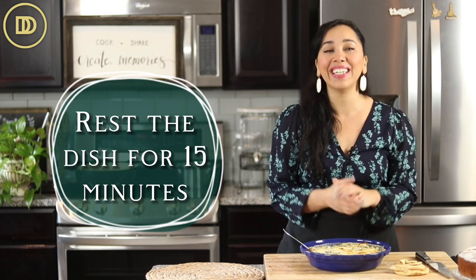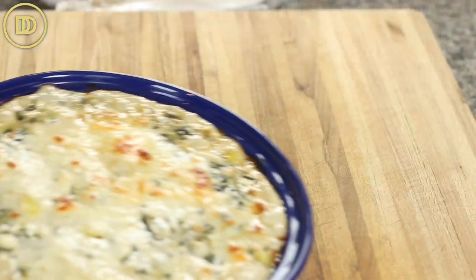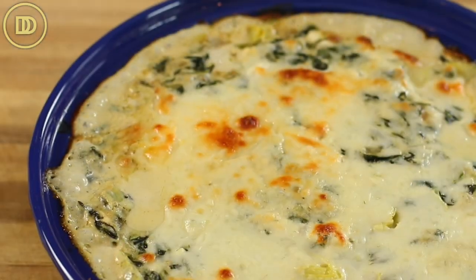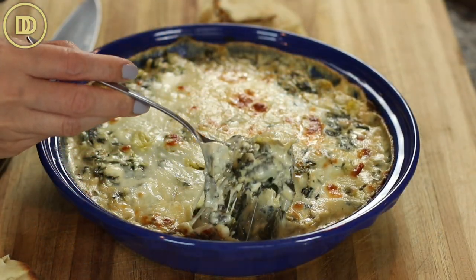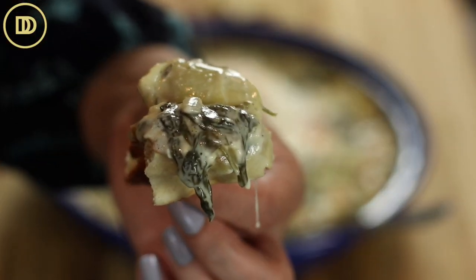I'm drooling — this looks so good. Once it comes out of the oven, let it sit at room temperature for about 15 minutes so it can set. Toast some bread, take out some pretzels or chips, and serve this — maybe even some veggies too. If you want to keep this low carb, it's super low carb already as it is.